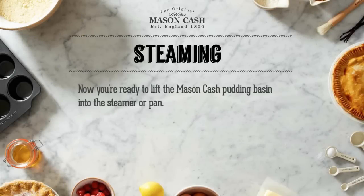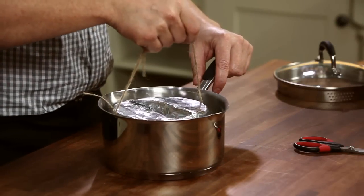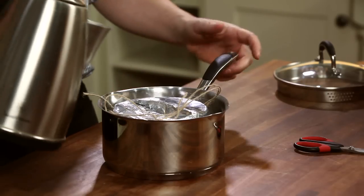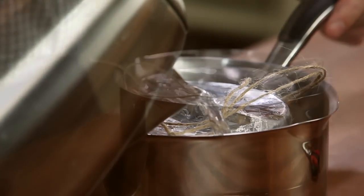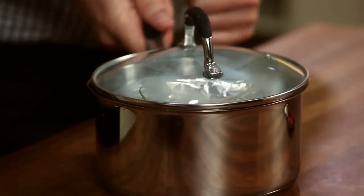Now we're ready to lift the Mason Cash Pudding Basin into the steamer or pan. Pop it in the pan using the handle and pour in some boiling water so that it fills the pan to about halfway up the pudding basin. Put the lid on the pan and place on a hob for however long you need to steam the pudding.